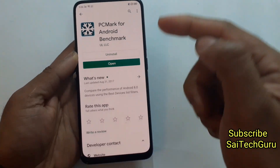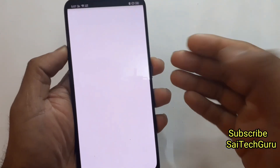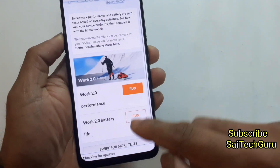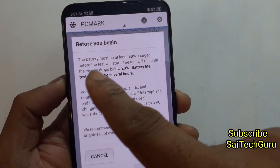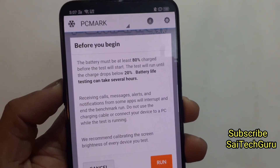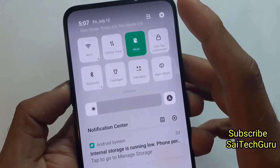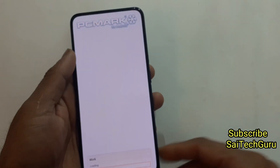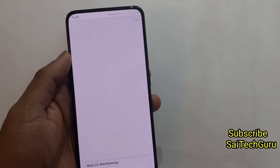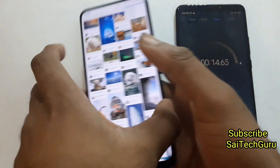Check the links in the description if you want to watch that video. Right now I'm using the application PCMark for Android Benchmark. What this application does is it plays continuous web browsing, video editing, and some videos continuously from 100% until the battery gets to 20%. I'll be doing this test with Wi-Fi and mobile data turned off and with the brightness set to maximum. That way we can at least estimate how much screen-on time we can get on this Realme X. According to my experience, I'm getting around close to six to seven hours of screen-on time in this Realme X.